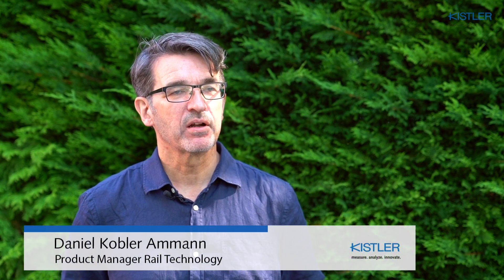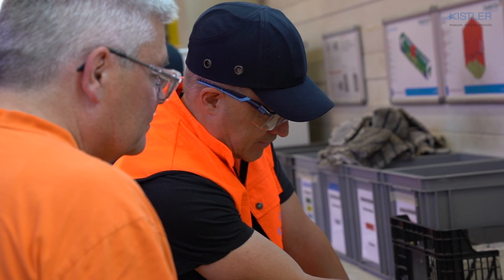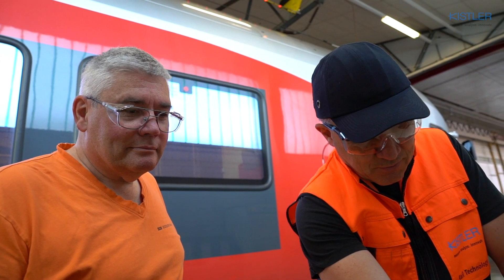The Kistler Brake Force Measuring System can be used on a regular basis as a diagnostic tool. It makes the conditions of your vehicle's brakes trackable. Maintenance becomes optimized, predictive and manageable.